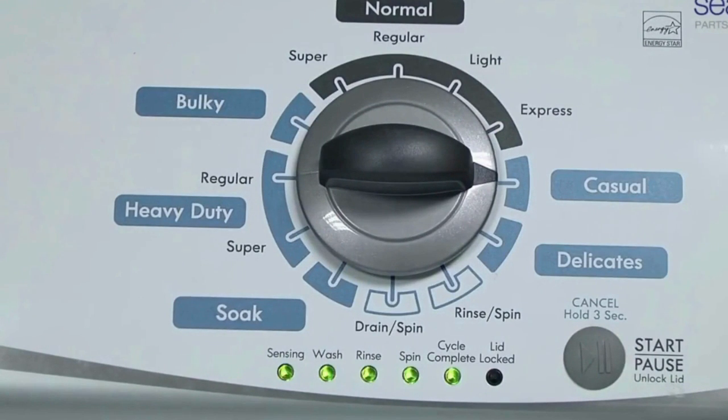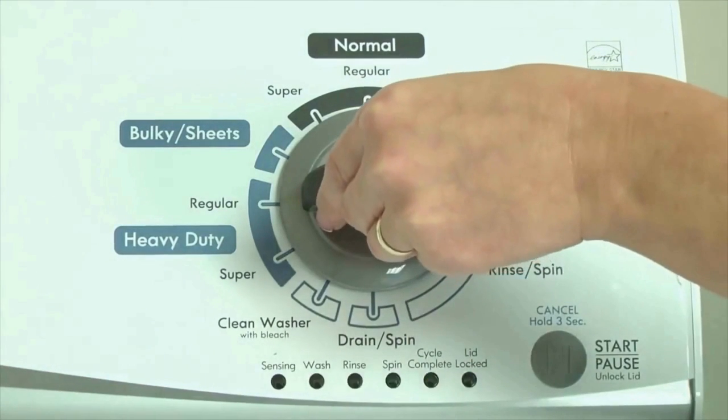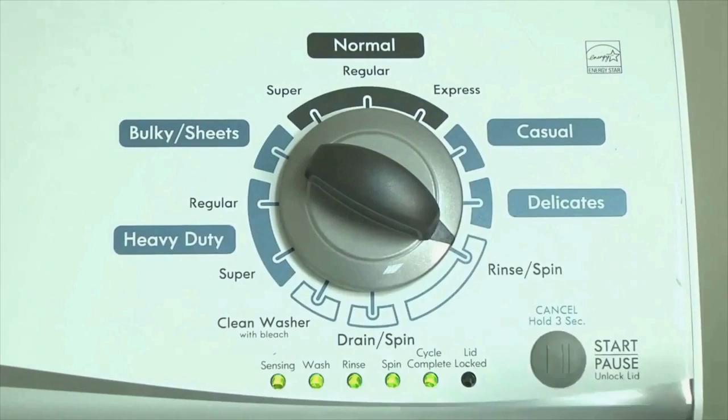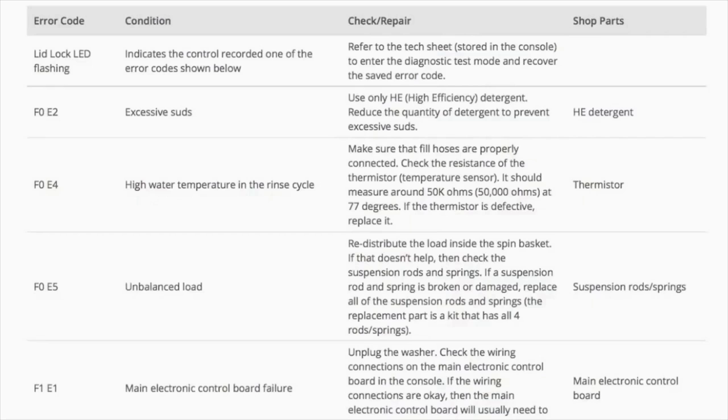All the green status lights blink when you successfully activate the diagnostic mode. If the status lights don't blink, try again and maybe try turning the knob a little faster or slower. Congratulations — your washer is now in diagnostic mode. We need to retrieve the codes; follow these steps to display the error code lights. Step 2: turn the control dial 1 click clockwise, then press the start button. Now you are reading the error codes.